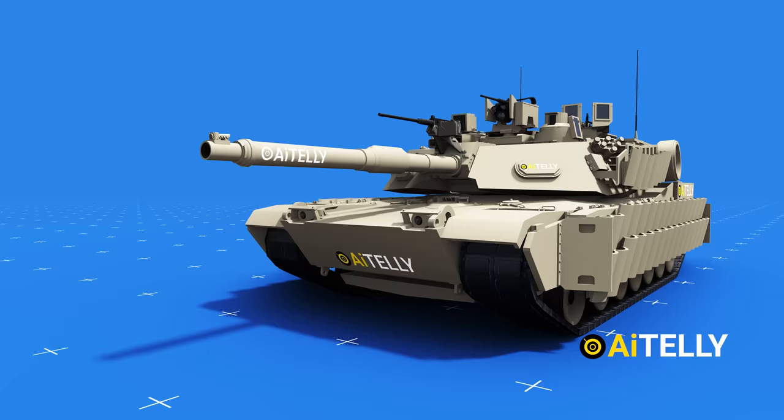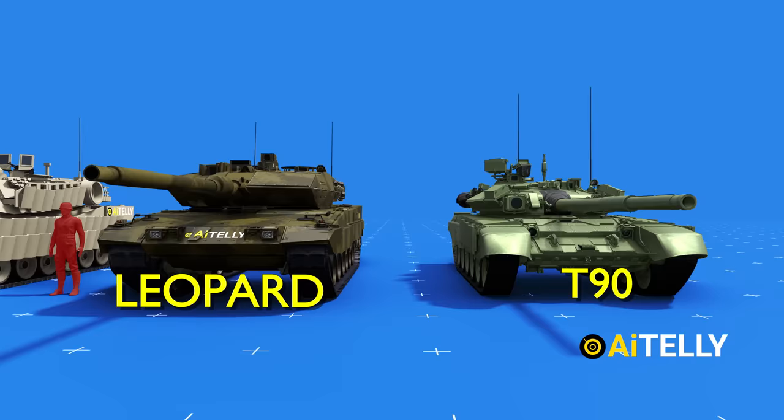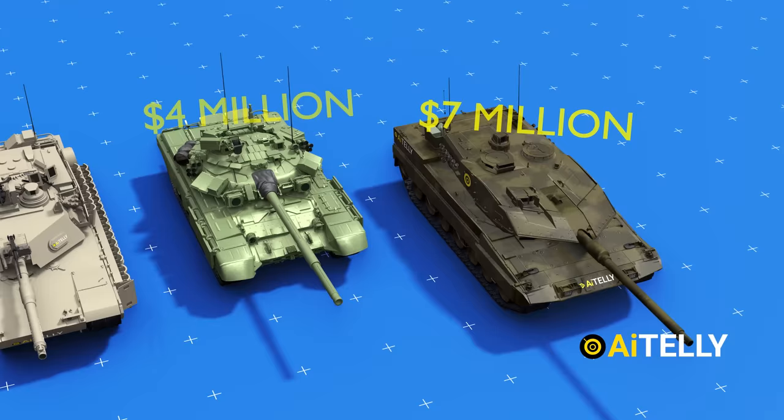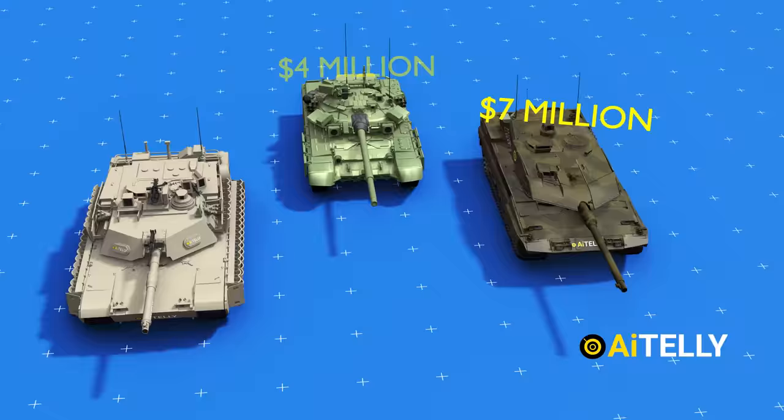Let's compare this to a person to understand its size better, compared with the German Leopard tank and the Russian T-90. The Russian T-90 was intentionally made to have a lower profile than Western tanks, at a cost of around $4 million. The Leopard was made at a cost of around $7 million. Top place goes to the American Abrams, at $8 to $10 million, with all the added features of the Tank Urban Survivability Kit.